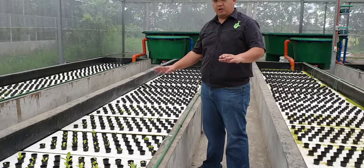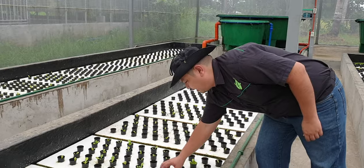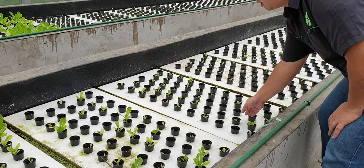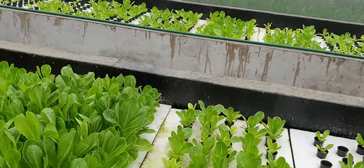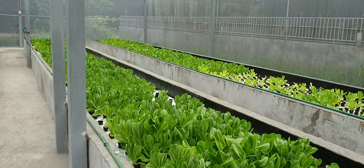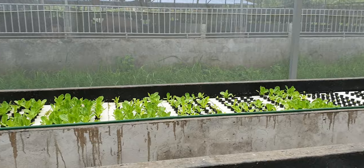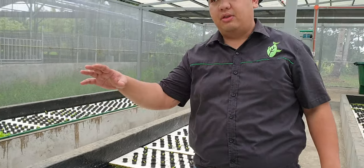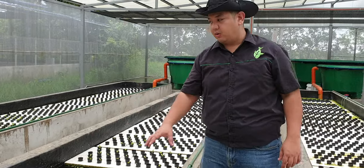This is like a conveyor system. We start our seedlings here and then as they grow, we just push it until it reaches the end of our raft where we harvest our lettuce. Each cycle or each lettuce cycle is around two weeks from seed and then four weeks in the grow out.